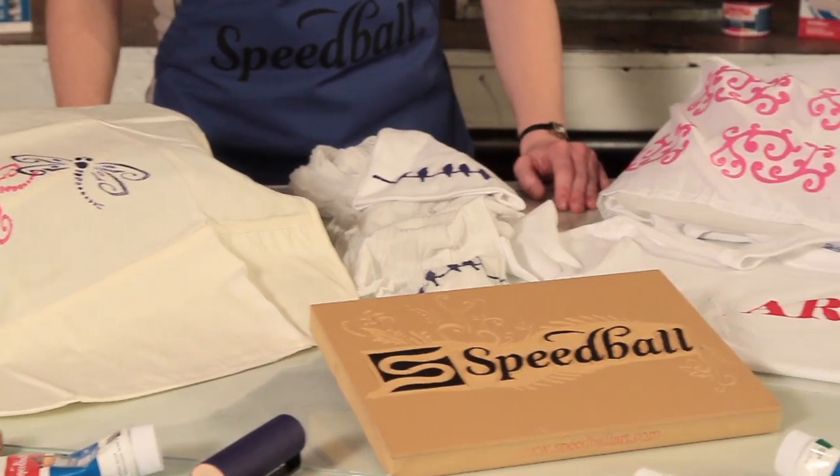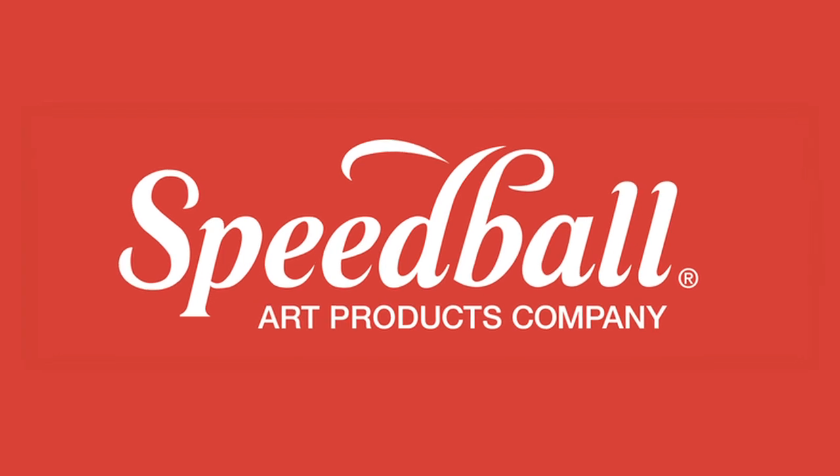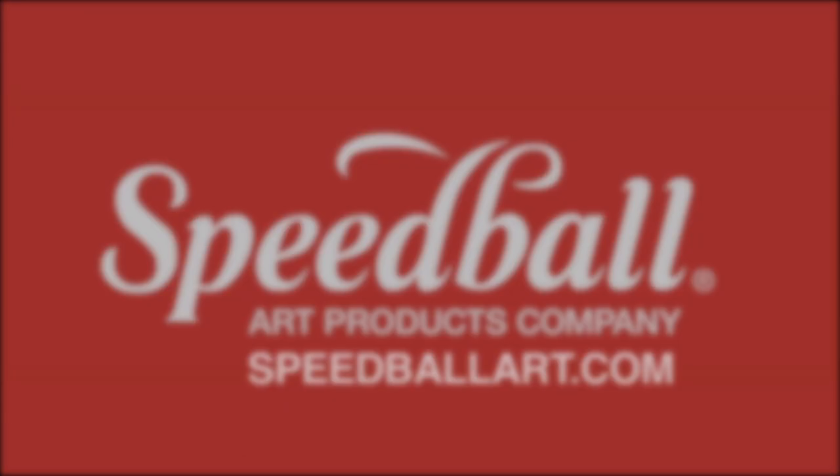We hope this video has inspired you to create your own projects like these. For more information on Speedball's Fabric Block Printing Ink, be sure to visit SpeedballArt.com.